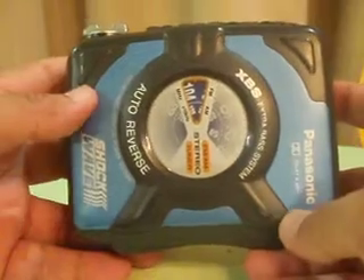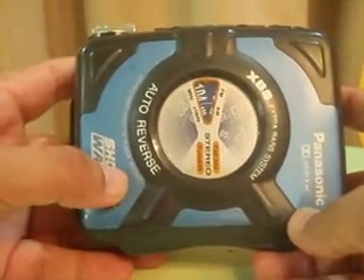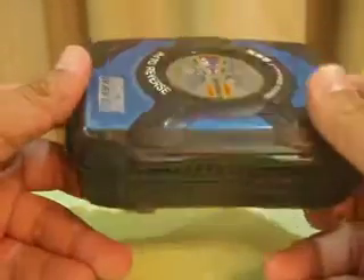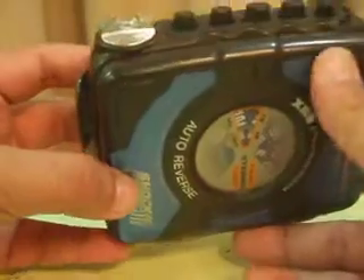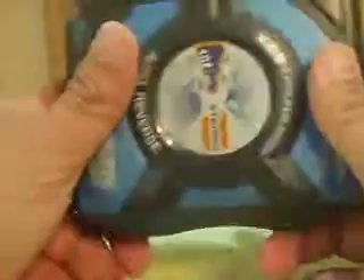This cassette player in front of me is from the Panasonic Shockwave range, model number RQ-SW6. It's a very cool blue colour. This is supposed to be shockproof, and as you can see, it's a very sporty design.